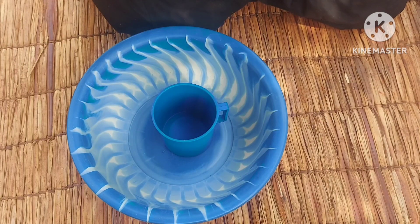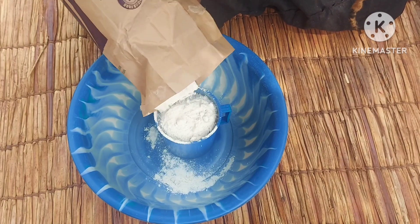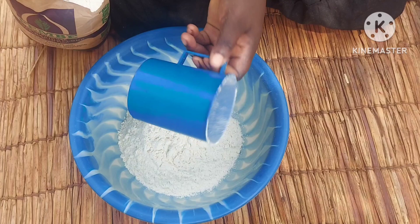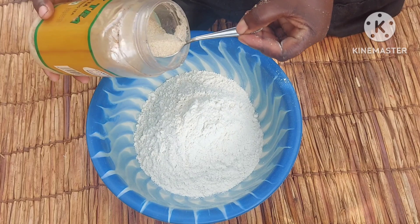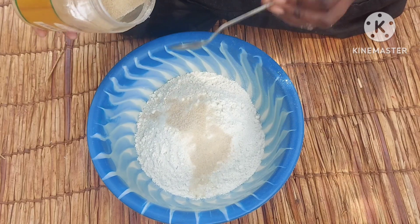For our recipe I'll be using two nice cups of flour — so this is called a nice cup. Then I'll add in three teaspoons of sugar. You add sugar according to your taste, and three is enough.